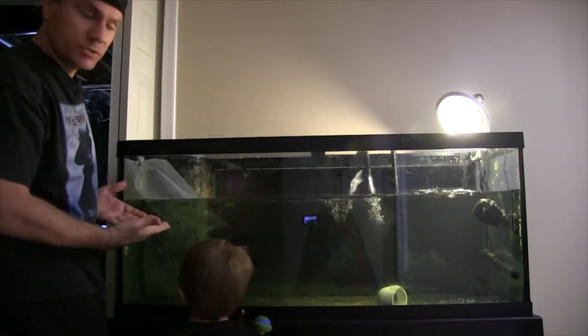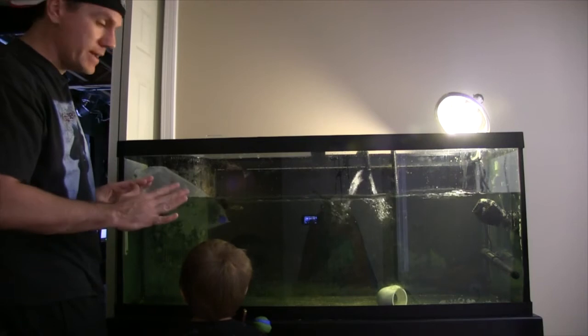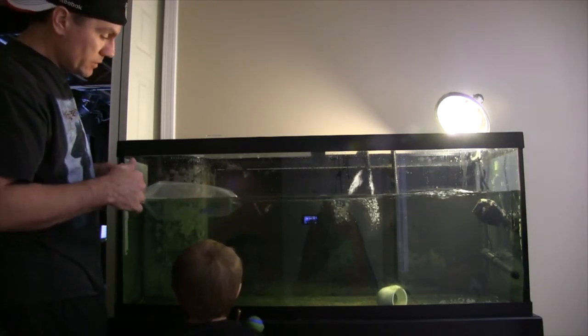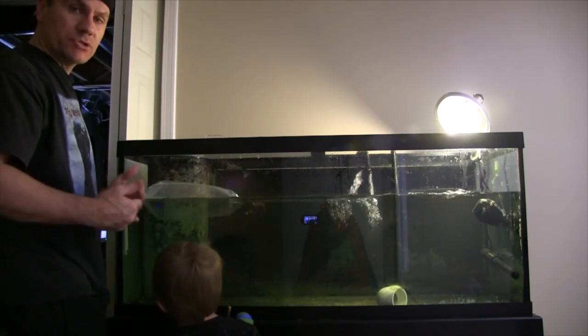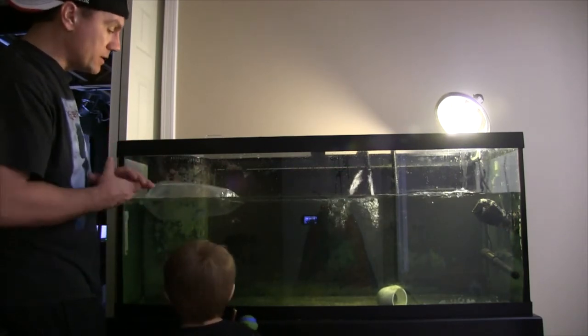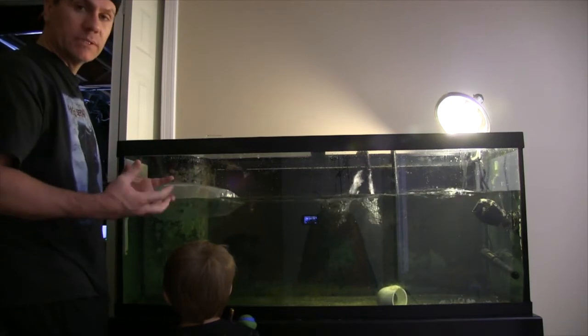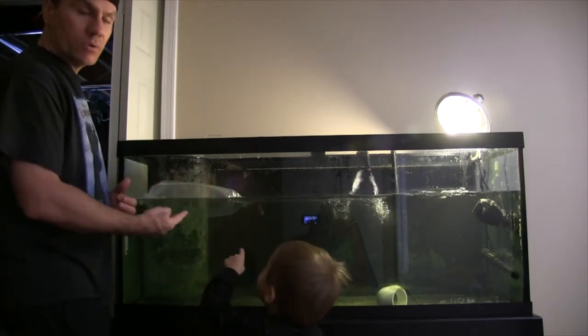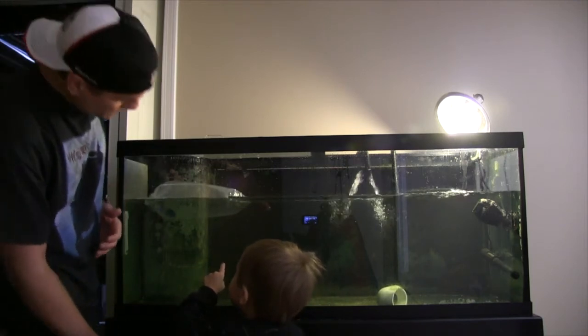Okay, it's going to float — you'll see it tip on its side, that's okay. We're going to leave it in there for 10 to 15 minutes and let her get used to the water temperature. The water temperatures will match, and then like I said, I'll put the hole in it and we'll let the water from the quarantine tank go into the bag.